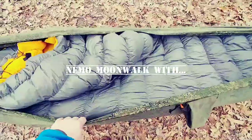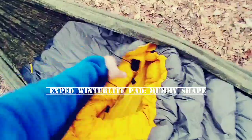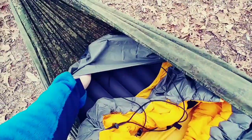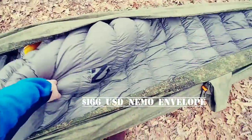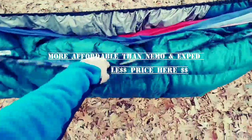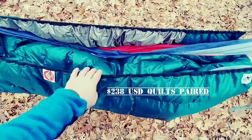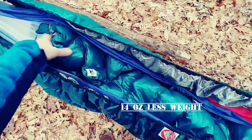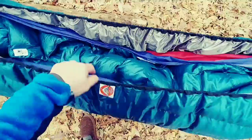Over here is a Nemo Moonwalk — it cinches around the collar and it has an Exped down mat, a well-insulated and expensive pad. This setup costs close to the same price overall, but the Hang Tight is much cheaper when you consider both pieces. More affordable — not cheap, it's well constructed. I like the top quilt better with the ground kit and the loops.